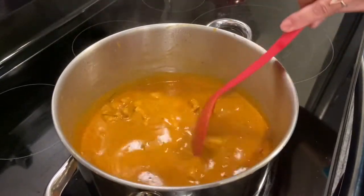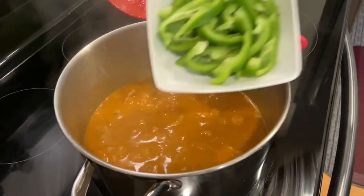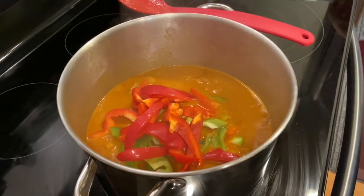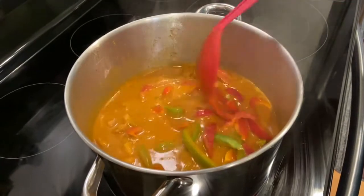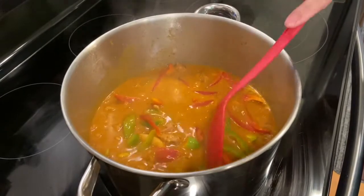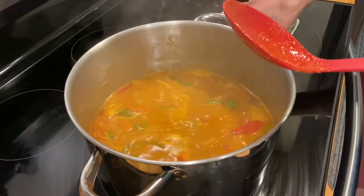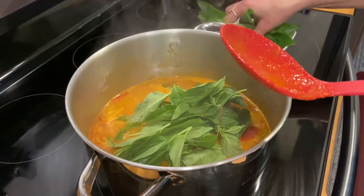We're going to add the veggies — now we're adding our bell pepper. We'll give about two to three minutes to cook the bell pepper and we're almost done. After two minutes the bell peppers are cooked — we'll add our Thai basil leaves.